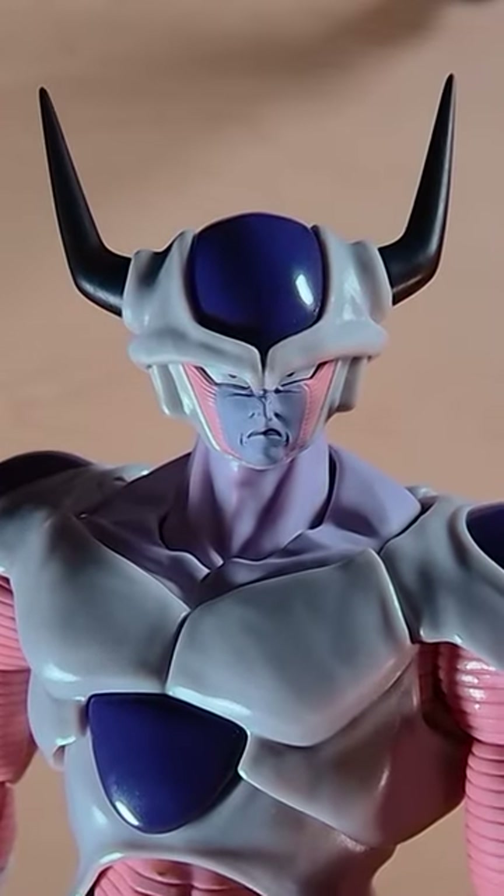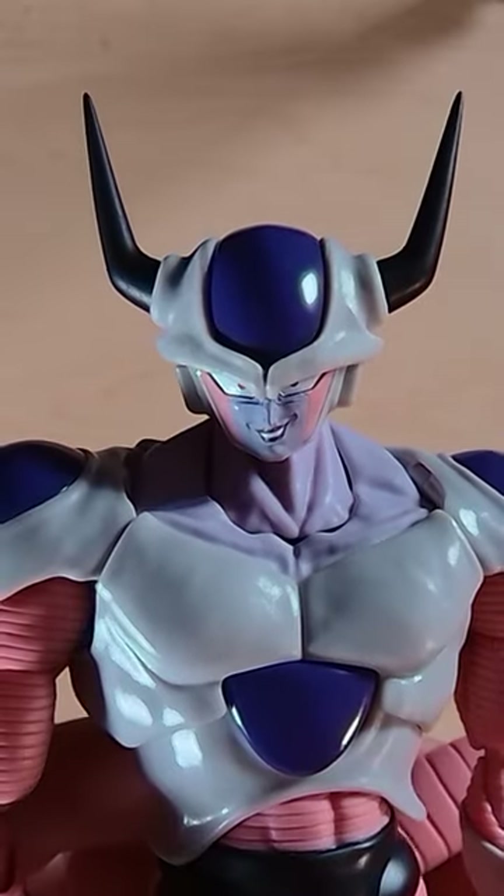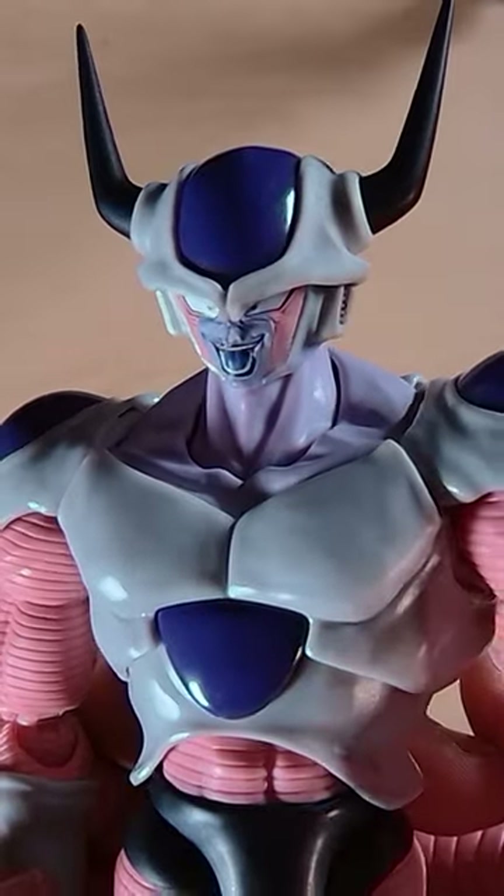His first faceplate is his unamused face. Then you get his grimacing face, baring his teeth. Then of course you get his devilish smile. And lastly is his classic Frieza laughing face.